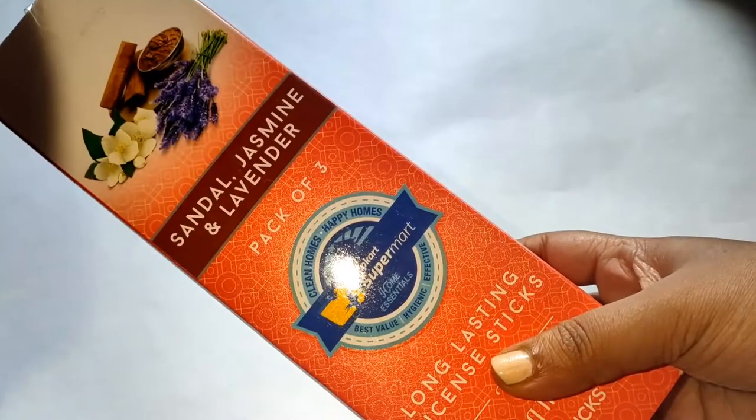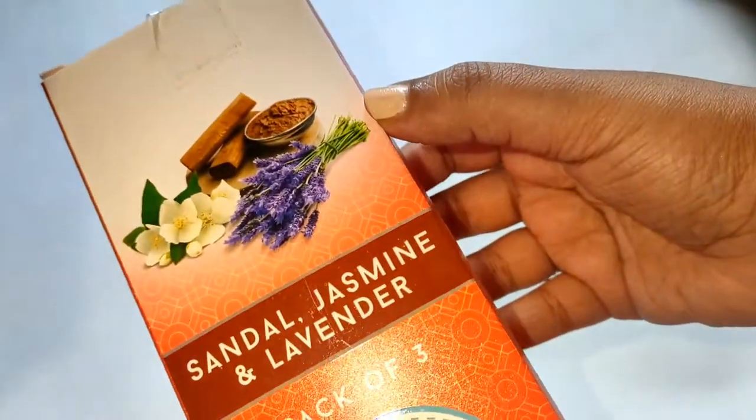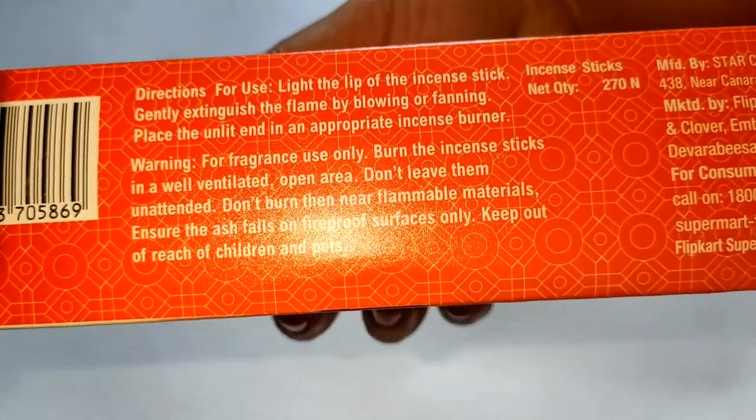Hey guys, welcome to my channel. Today I'll be sharing with you a review of this Flipkart agarbatti. It is from Flipkart Grocery, Flipkart Supermart. You get three variants in this: sandalwood, jasmine, and lavender.